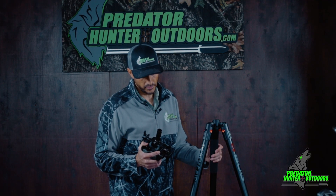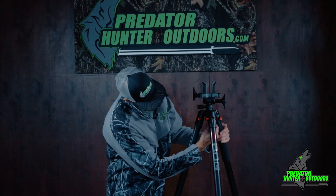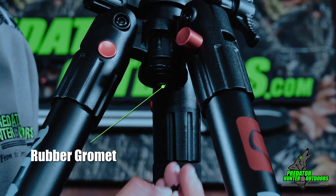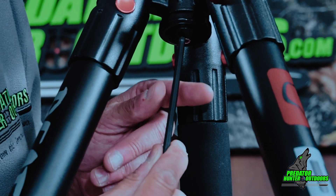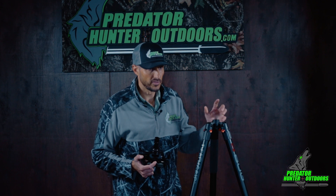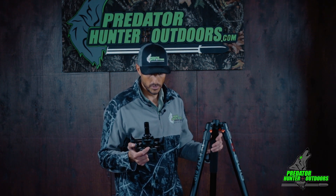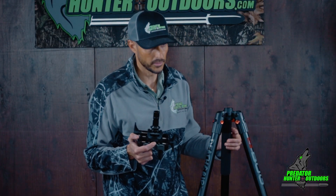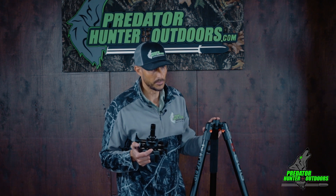Now we're going into an instructional on how to remove the saddle mount from your BOG Death Grip. Start by removing the rubber grommet, which gives you access to the allen screw. Remove the allen screw and the saddle mount is now removed from the tripod. Be careful, as there are a number of ball bearings that will come out — you will not utilize these again when running the Night Snipe ball head adapter mechanism.